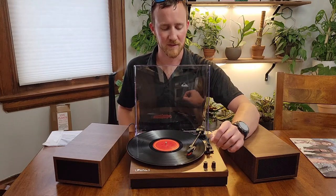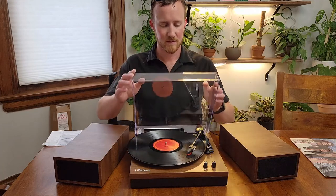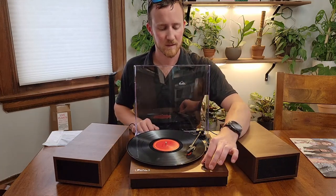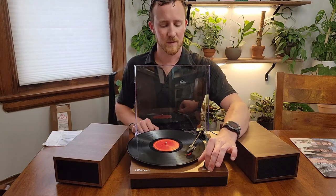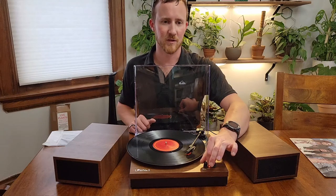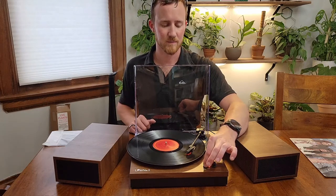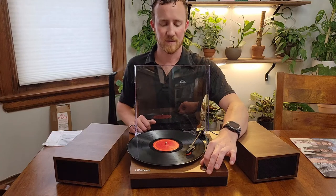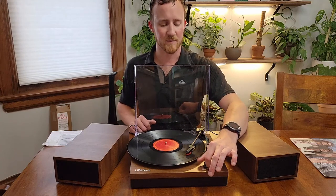That was a bit of the previous song I accidentally selected. As you can see, it plays pretty well, and it does get pretty loud. I'm just going to go ahead and turn it up real quick. As you can see, pretty good sound quality, definitely gets pretty loud.